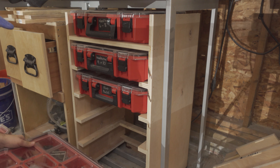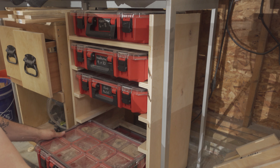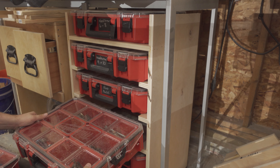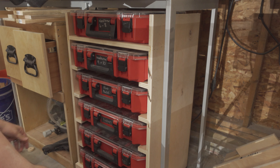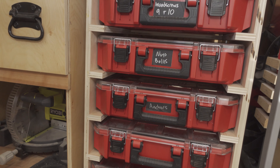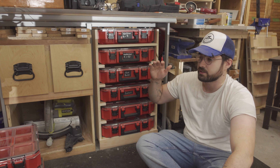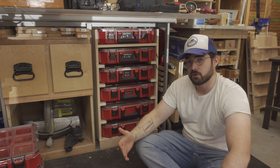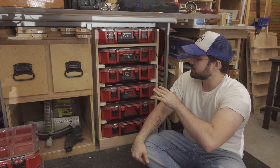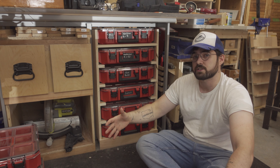And this time the containers actually fit. It's all done. It wasn't a difficult build and it wasn't a very long build — it's just that I'm an idiot and apparently can't count, so I had to build it twice. But I was able to get six of my nine storage containers in this organizer, which gives me a really good leg up on getting the rest of the shop organized.